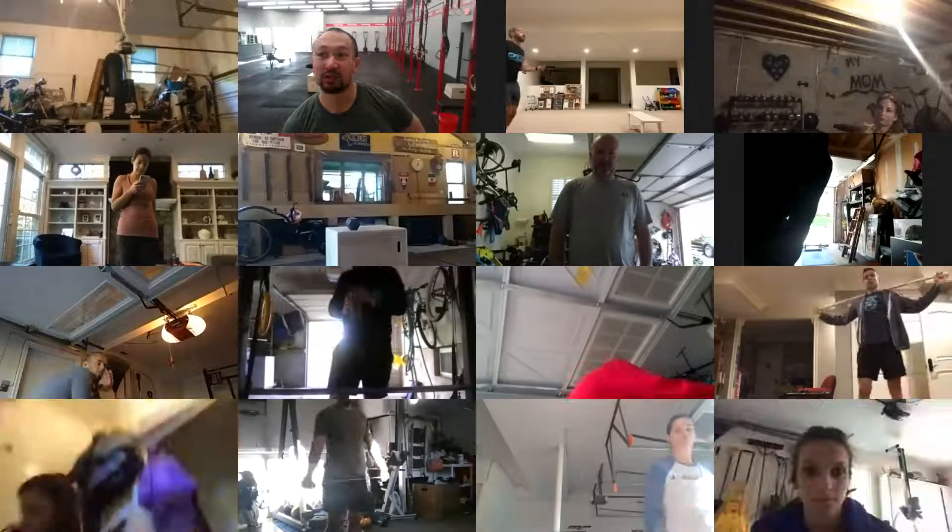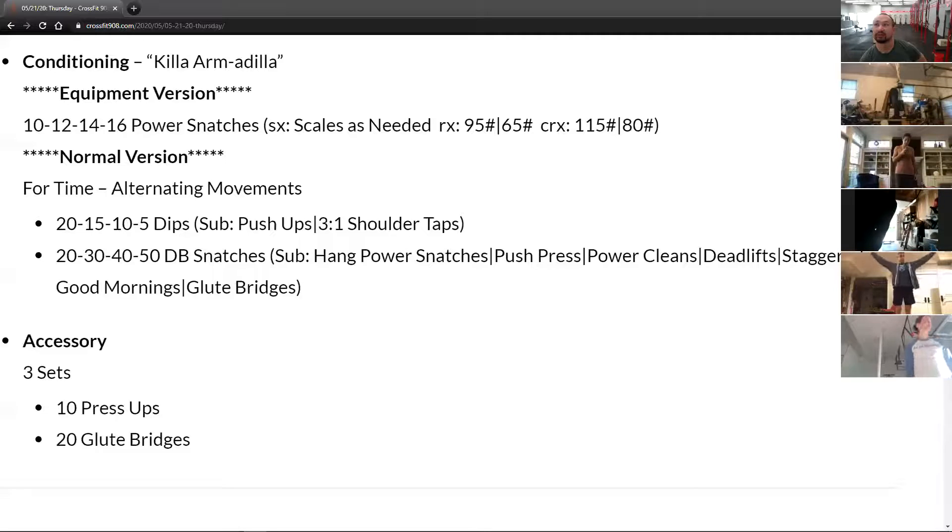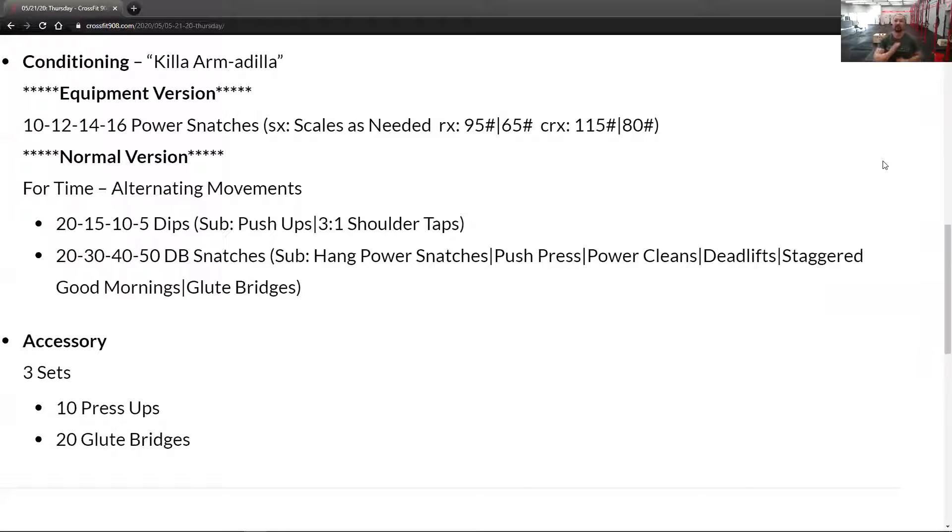Good morning everybody, happy Thursday! Today's workout is called Killer Armadillo — it's a four-set workout and we're going to be alternating movements. It starts with dips — if you have rings, awesome; if not, off the box or stationary dips. Those are descending: 20, 15, 10, 5. After each set of dips we're doing dumbbell snatches, and those are increasing: 20, 30, 40, 50. Dips decrease, snatches increase.